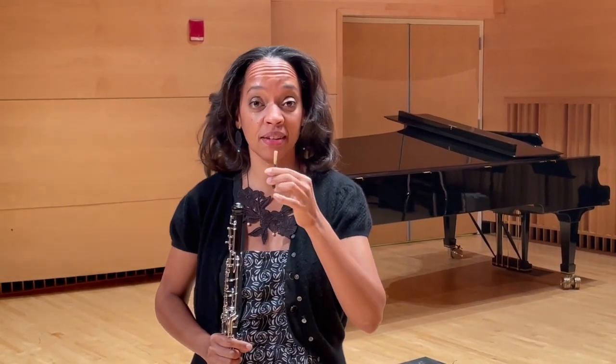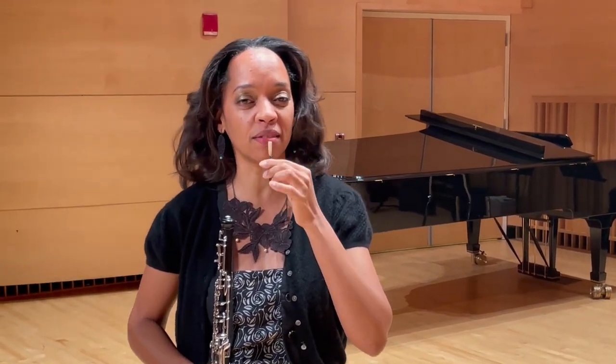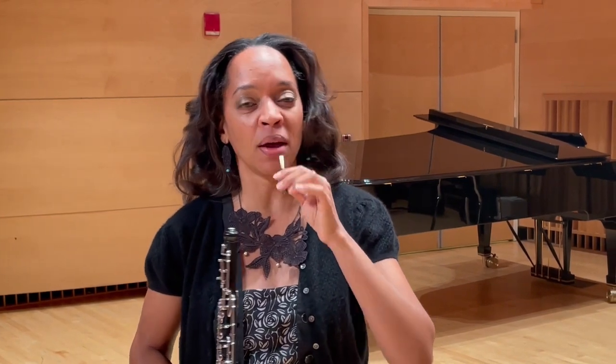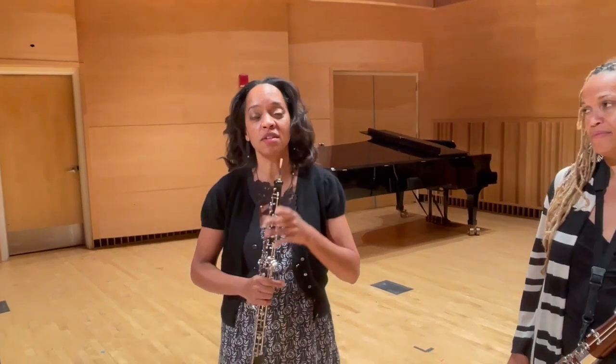I make these by hand. And it sounds really gorgeous by itself. That causes the vibration that makes the sound of the oboe.